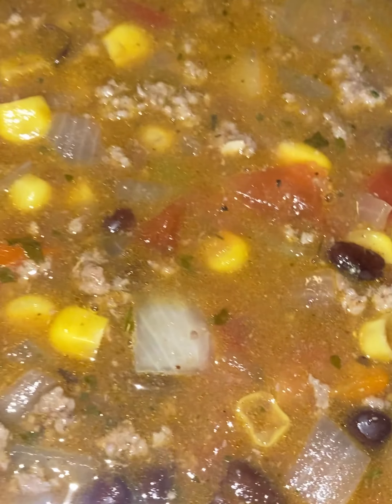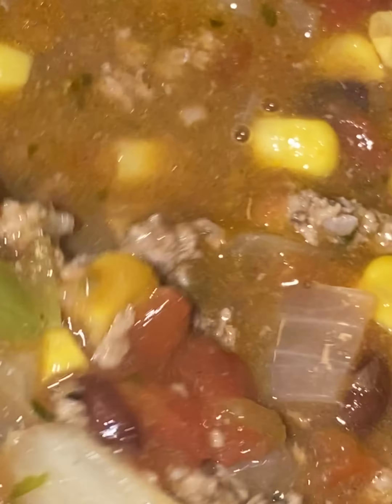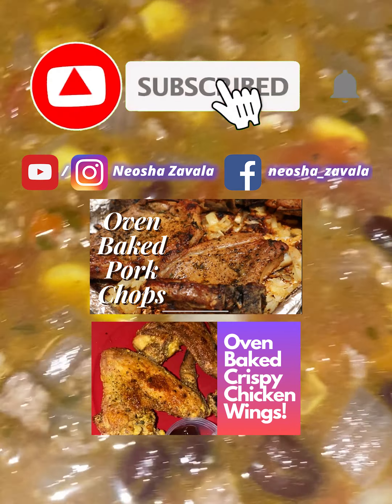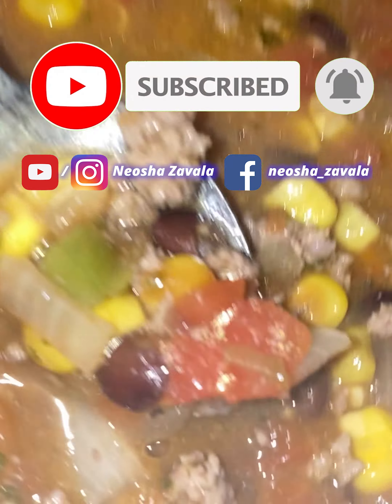It just tasted so good — turned out so bomb. That was the end result. Let me know what your thoughts are on this recipe, and if you'd like to see more recipes, please feel free to check out my YouTube channel and all the other videos I've got on there. Thank you so much for watching, and I hope to see you guys in the next video. Bye bye!